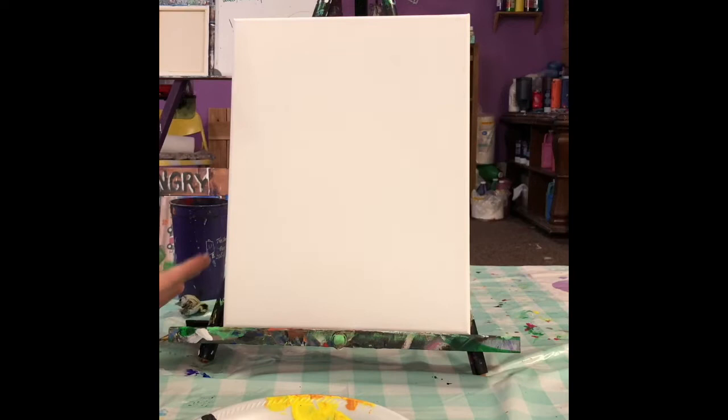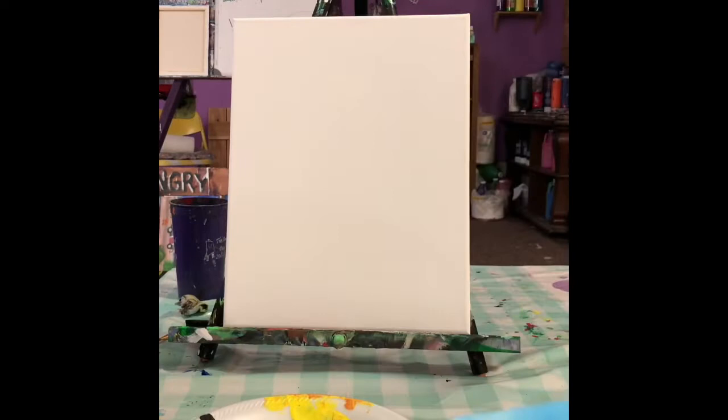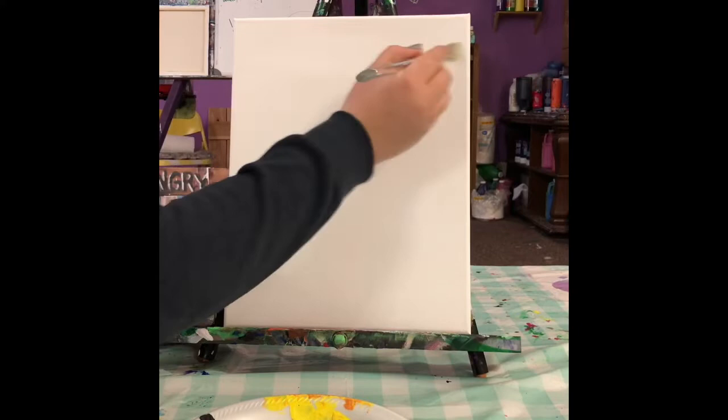The first thing we're going to do is paint our whole canvas white. The reason that we do this is when we put another color on top of it, we get a really nice pastel color. So in this example we have sky blue. You can do it with red or yellow or even black and you get a nice gray color. So you want to take your brush and some white and paint your whole canvas with that white color.